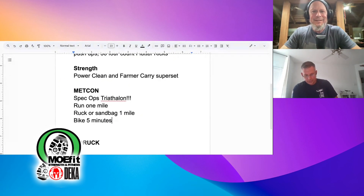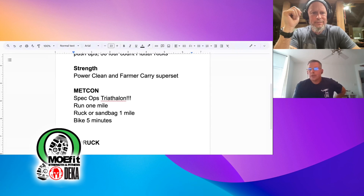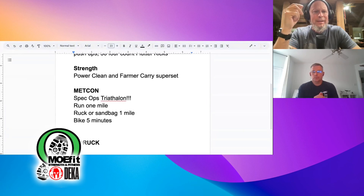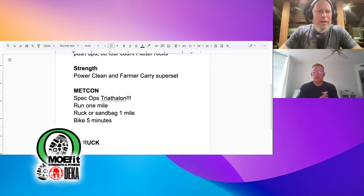I did a quick estimate of times: going really fast, about 26 minutes; for me, probably 29 minutes; slower, around 32 minutes. So I was thinking a 30-minute time cap. The average mile run time for some classes is going to be 15 to 20 minutes, and the average ruck mile is probably 25 to 30 minutes, so we're pushing 45 minutes to an hour with a lot of people.